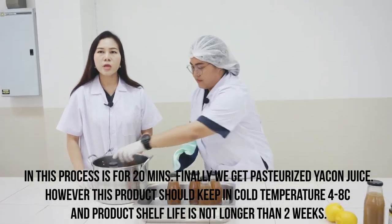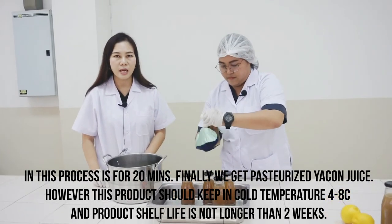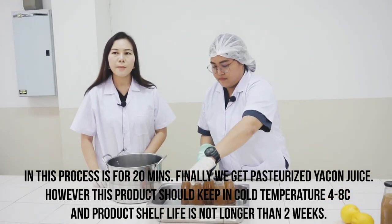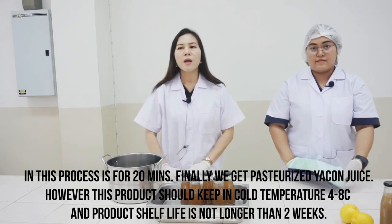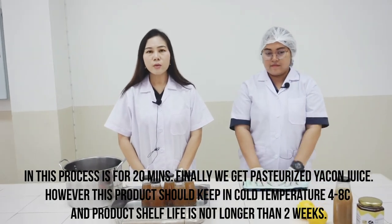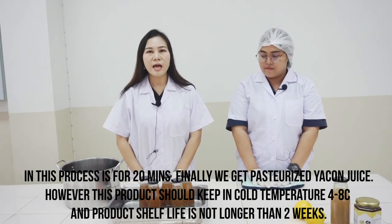Finally, we get our Pasteurized Yakon juice. This product should be kept at a cold temperature of about 4 to 8 degrees Celsius, and the shelf life is no longer than two weeks. Thank you so much.